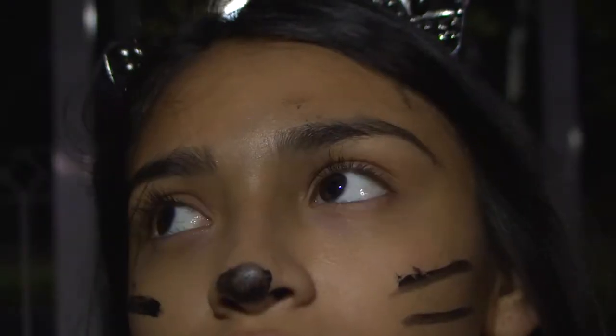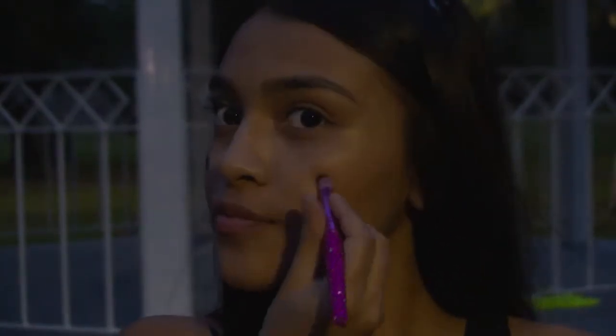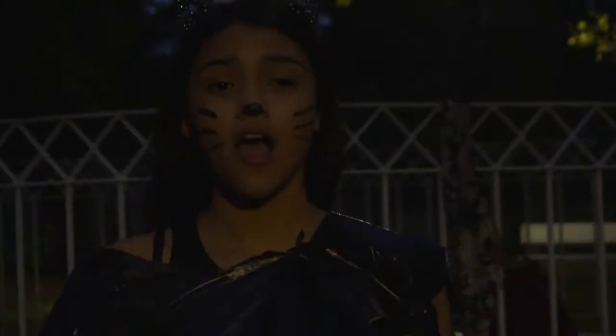This one is really simple. You will need cat ears, black face paint or anything you can draw on your face with, and a bag. All you have to do is draw cat whiskers on your face and put on your cat ears. Then on the bag, make holes for your head and arms and put it on.